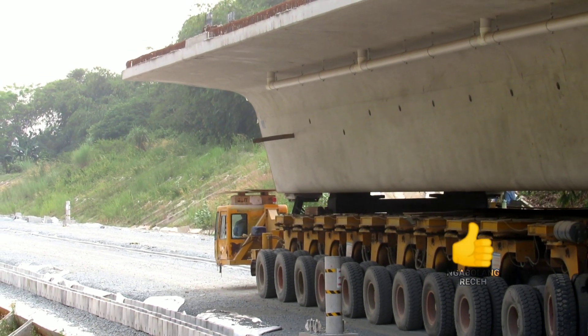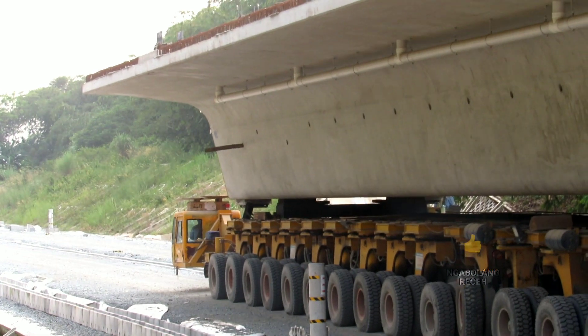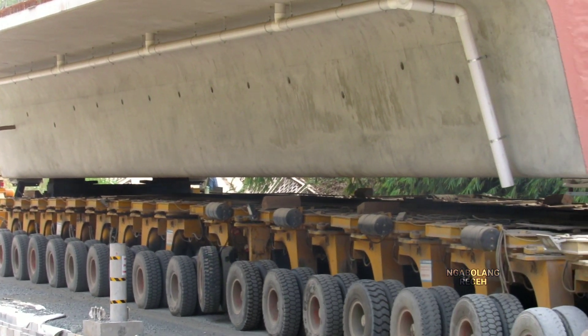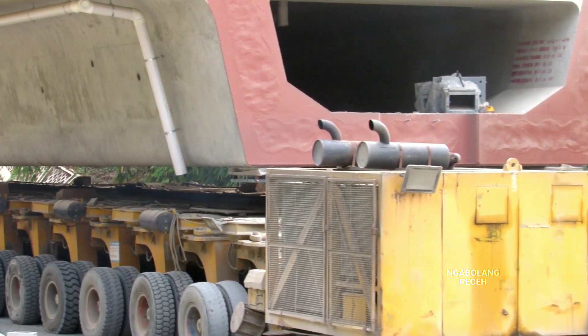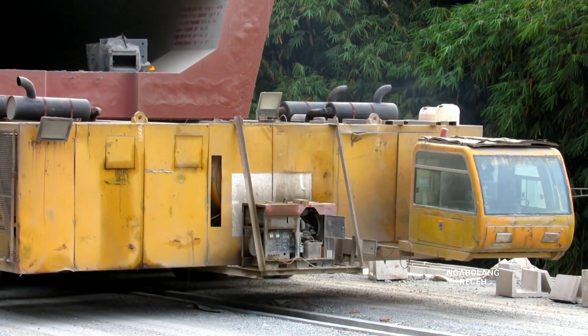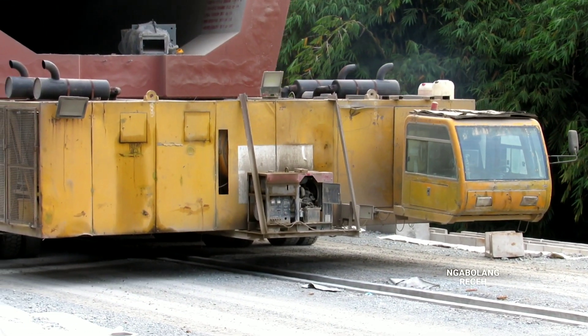Next, the shipping box header that will be installed in Jemaat Layang 23, Bandung. And here, in the subgrade page 26, we can see that it will be installed as part of the OCS or Overhead Catenary System installation.